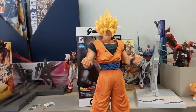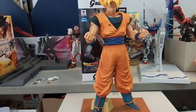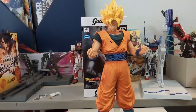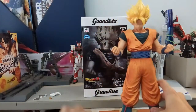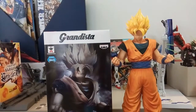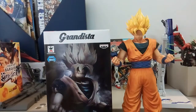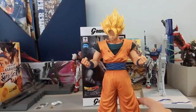This figure is really massive — even bigger than the Master Stars Piece. I can't show the full figure in frame because it's that large. For a quick comparison with the box: the figure's head is already higher than the box. Let me put the box aside and do a quick 360 rotation of the figure.